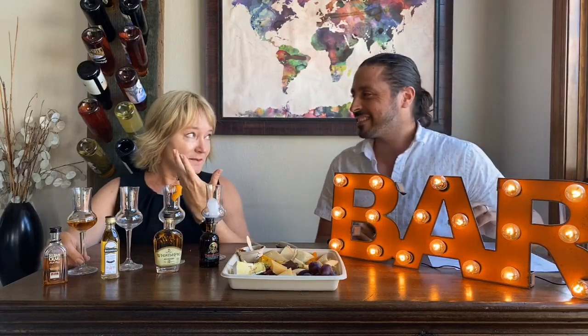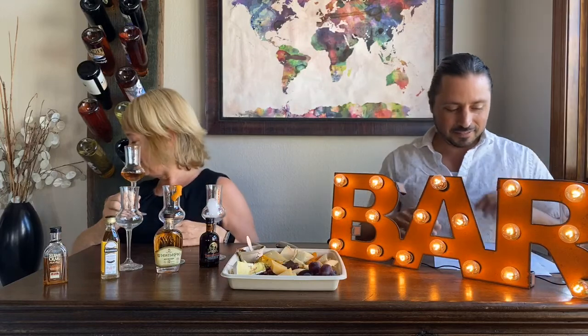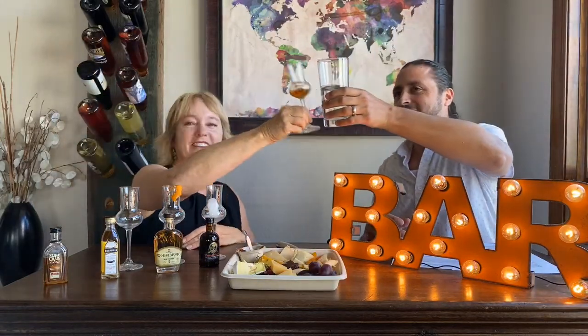Any kind of glass will do — shot glasses, little whiskey glasses, schnapps glasses. Give it a swirl and a nose. I tested these before Rob arrived to put them in order, and I do think this is the sweetest of the bunch. Before we taste, cheers — Sláinte, which is cheers in Gaelic!